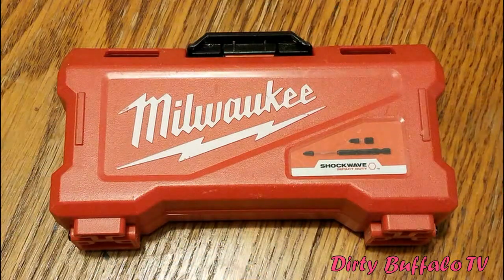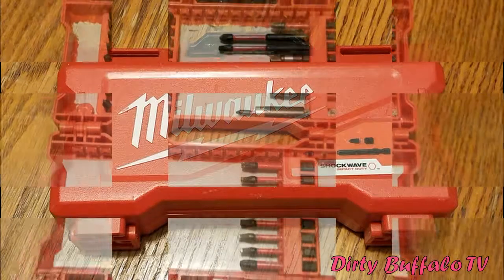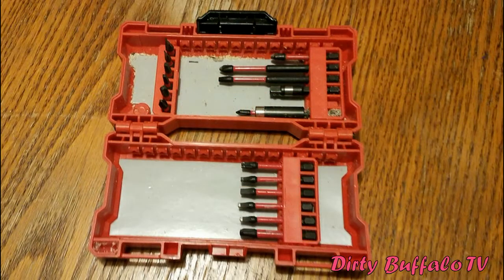This kit also comes with a set of Milwaukee Shockwave bits in a nice little plastic carrying case. It includes Phillips head bits, Torx bits, square head bits, and a socket adapter. These are really nice bits designed specifically for impact use, so you're not using some generic bit that's going to break from all the torque the impact puts out.